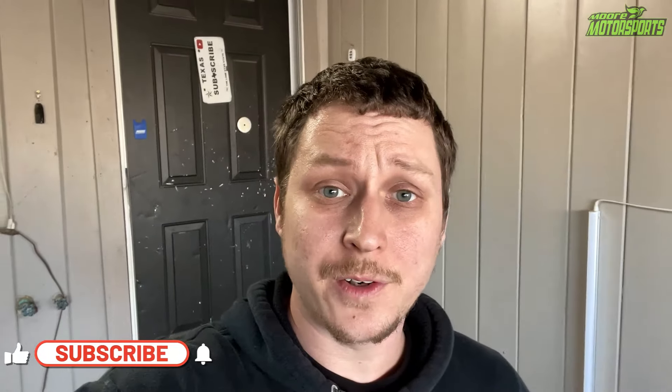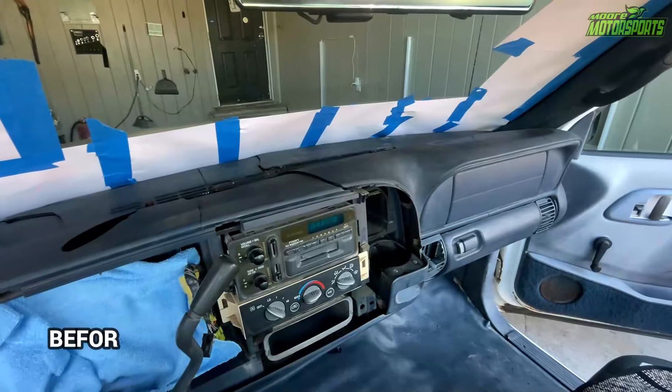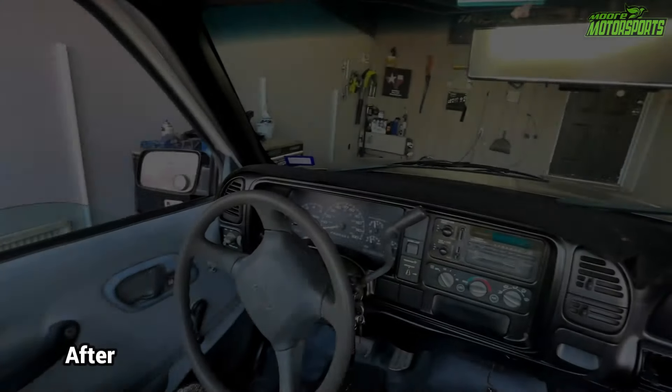God bless you and welcome to the channel. If you're new here, please click that subscribe button. So in today's video, we're going to be cleaning the interior up a little bit on the truck.